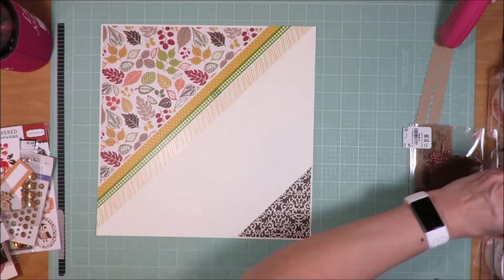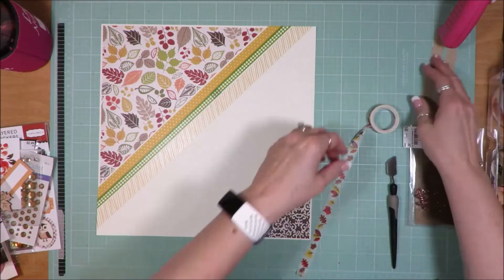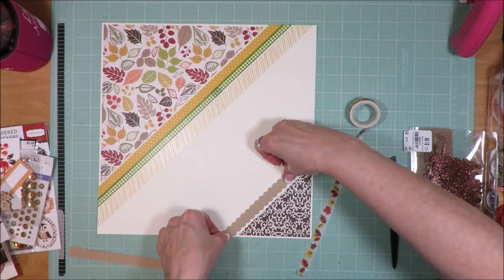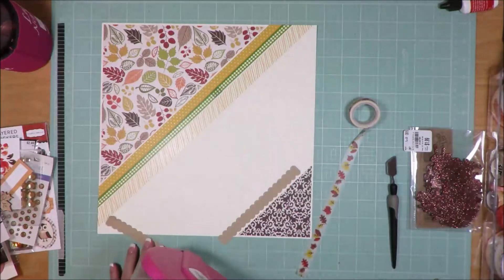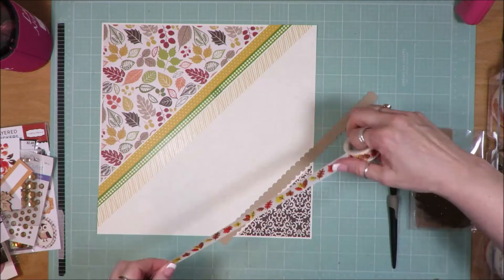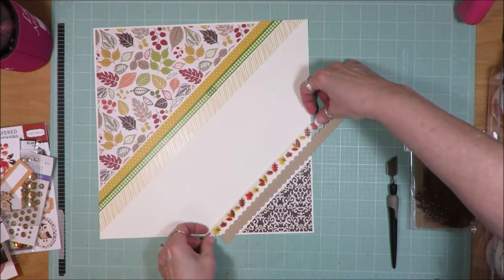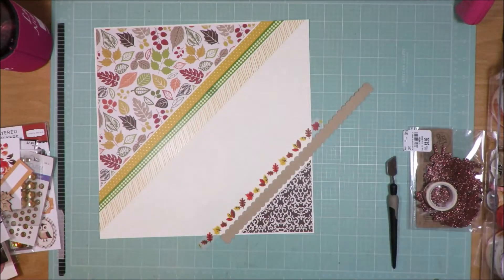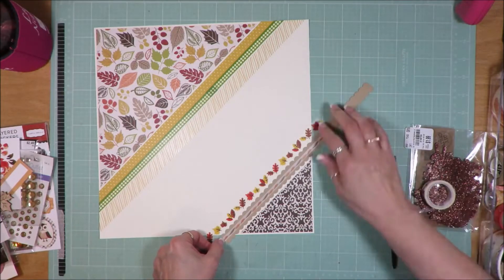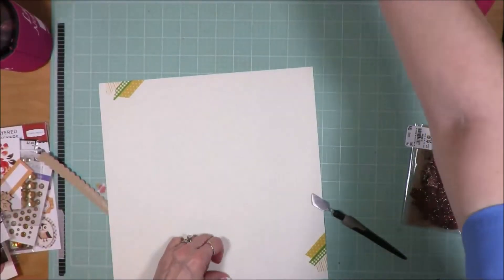The craft pieces that I pulled are not quite large enough to go all the way across, so I'm going to have to butt them up against each other. That's okay because I will have my title going across those. And you can see I'm going to put that little bit of washi tape that has the feathers on it across the back.